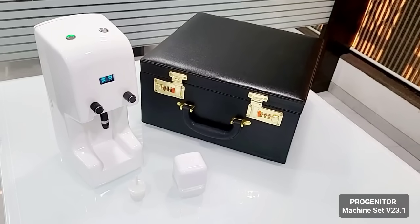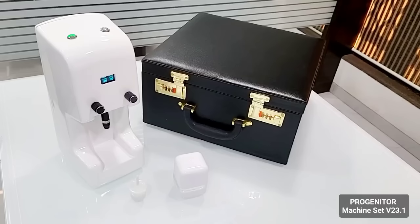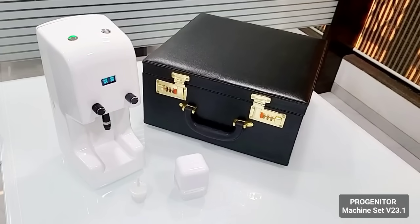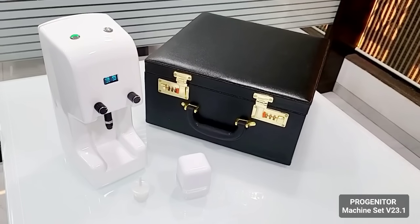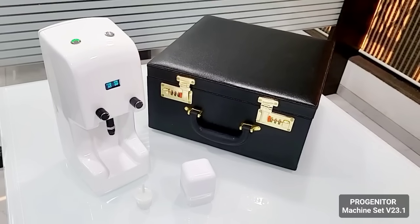Hi friends, welcome to our new video. We bring to you our new machine, the Progenitor Machine. This is our new version, version name is 23.1, and we'll just show you how it comes in the box.